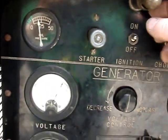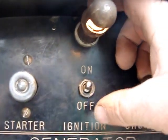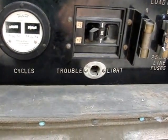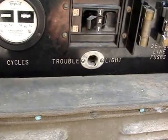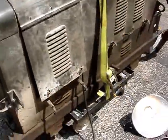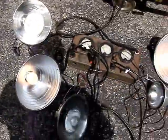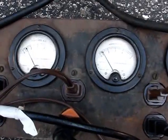It does have a little light up here with a little switch. I do not have a trouble light, but it might be in my box of miscellaneous parts that I got with it. It is pretty quiet. It's not smoking — I just wanted to point that out.